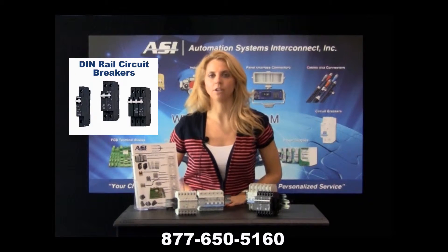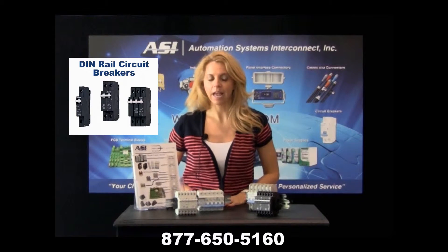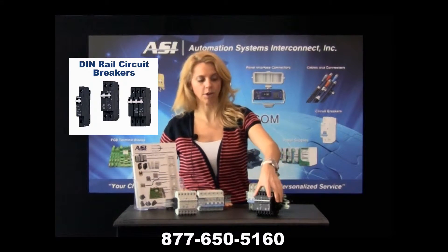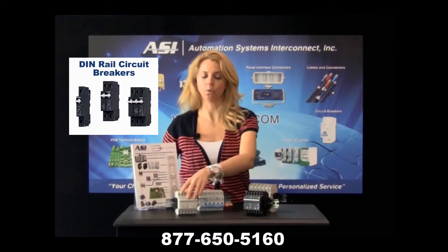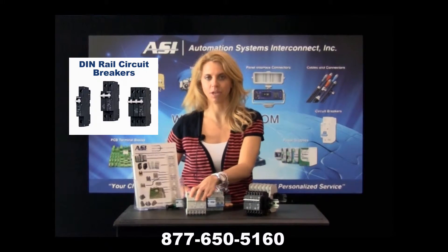Typical UL49 and UL1077 circuit breakers are 18 millimeters wide. ASI has a circuit breaker in both UL49, UL1077, and UL49A that are 13 millimeters. This will save 30% of space on your DIN rail.